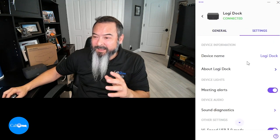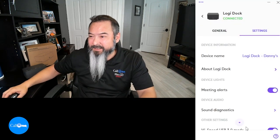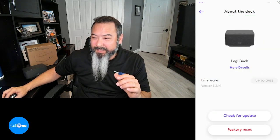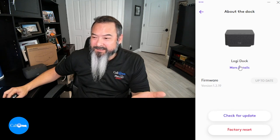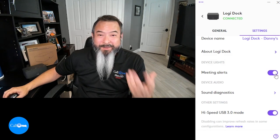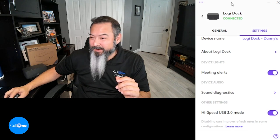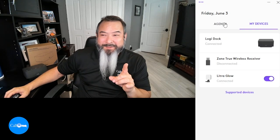You can also rename your dock to whatever you want. You can check for firmware updates, get more details, and you have meeting alerts which I have turned on — that's how I know when meetings are coming up. I should have scheduled some meetings so you could see the agenda in action, so let me do that next.